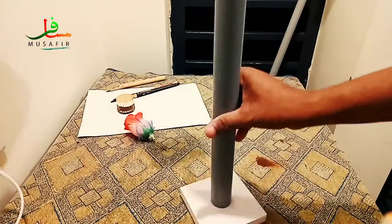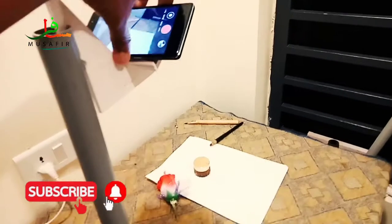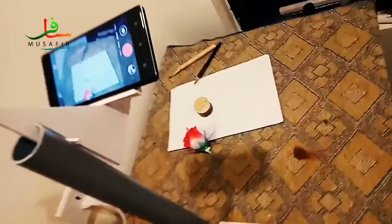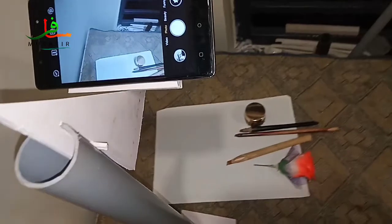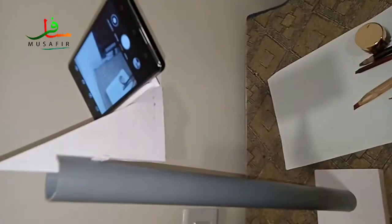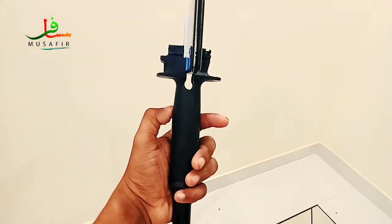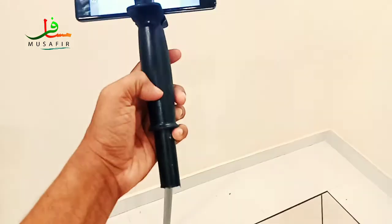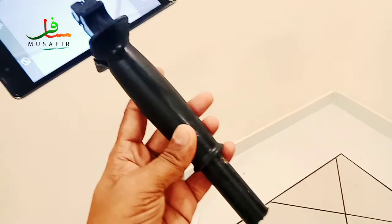Here is the stand. We have to remove the stand. We can remove the stand. Drill stand.